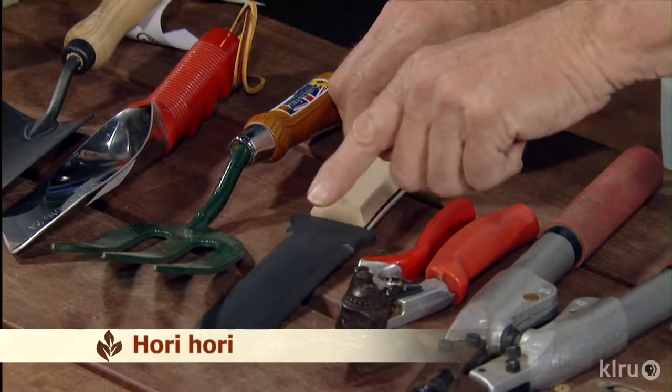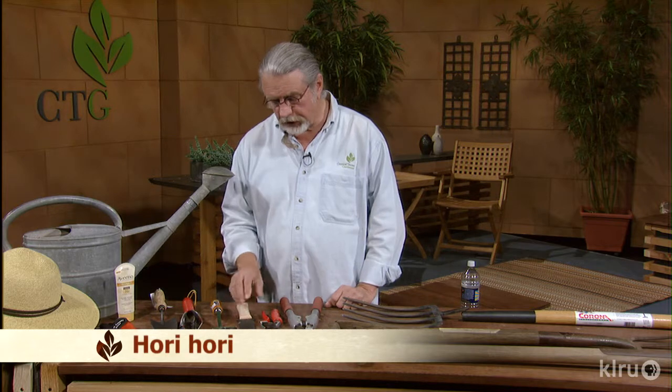It has a sharp edge and a serrated edge right here, and a good point on it, just to work in the garden. It does a very good job, and you'll figure out what it's for, including taking up weeds.